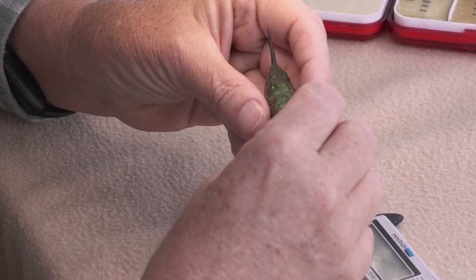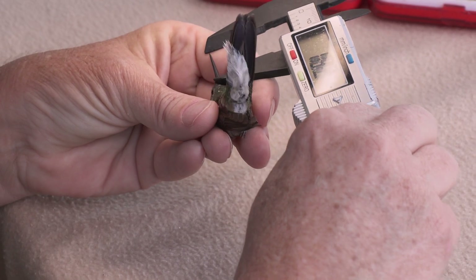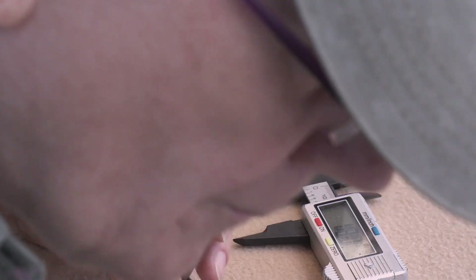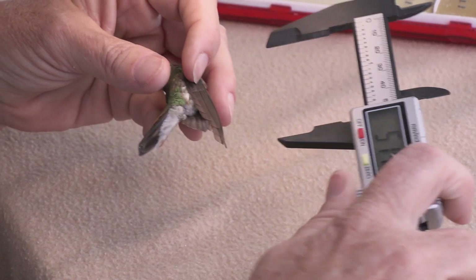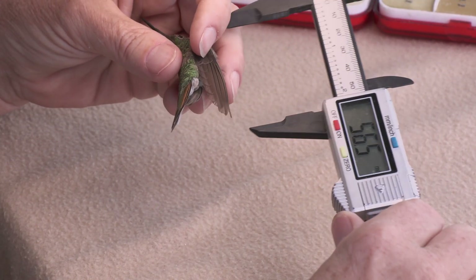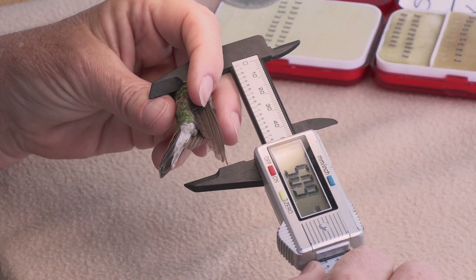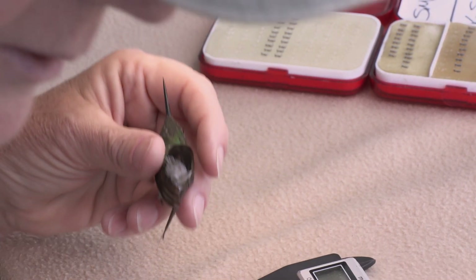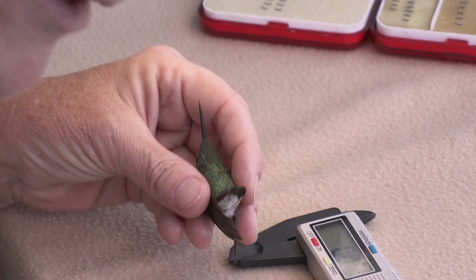Bill length is 18.0. This wing is just magical. The outer two primary feathers of the wing are shaped especially to create that trilling sound — sounds like a coach's whistle. Wing is 50.8. Wonderful long wings. Broad-tailed aren't very big hummingbirds but they have big wings that probably helps them fly in the high, thin mountain air.